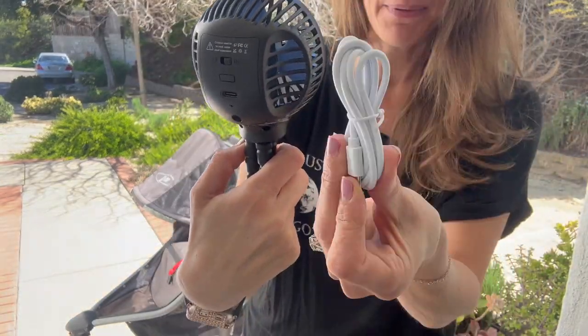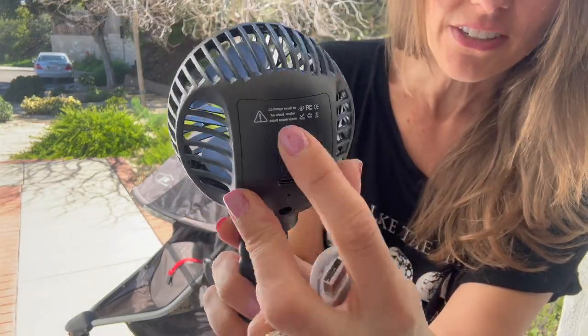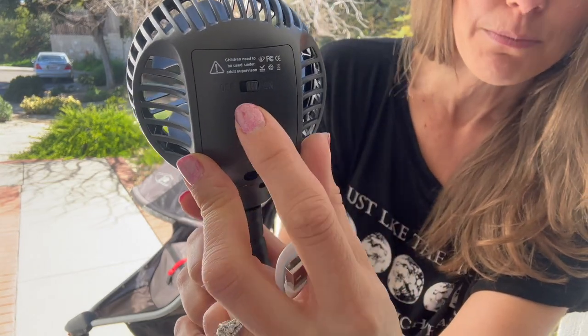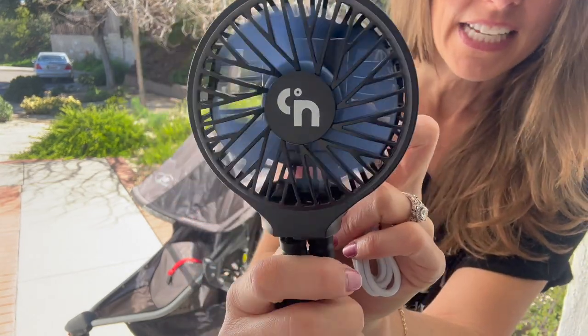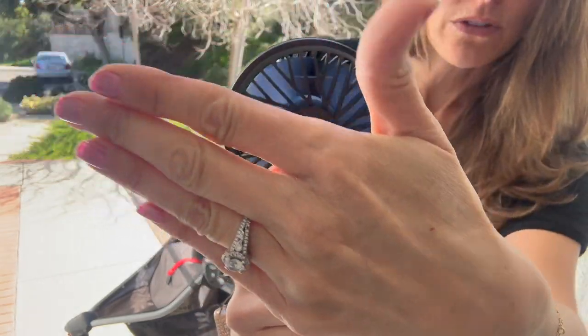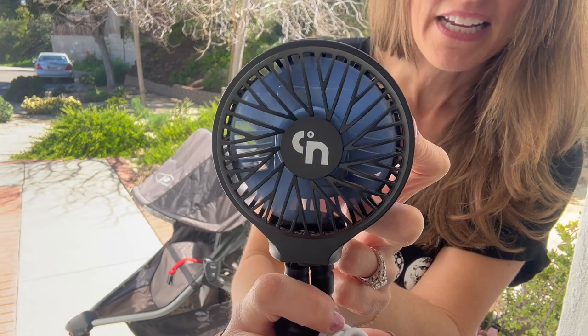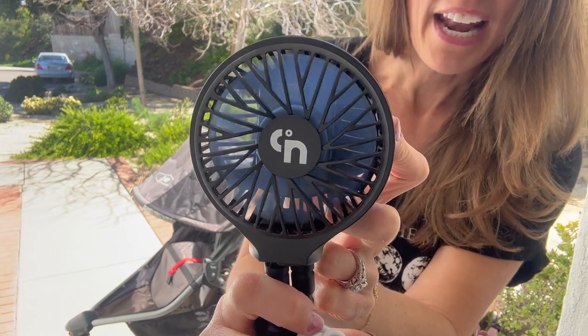It comes with the plug, so you do get that rechargeable plug. There's an on-off switch right here — I have that turned on right now — and then that button you press starts it. It starts out at a very low speed, and then you push it again for a middle speed, and you push it once more for the highest speed.